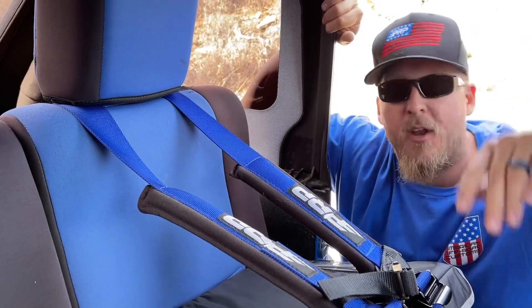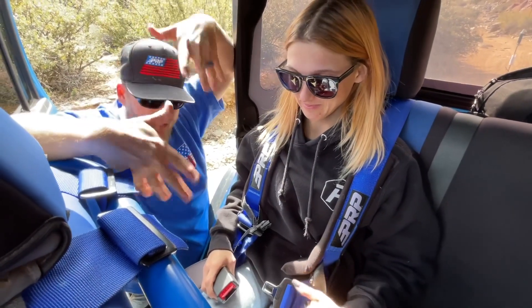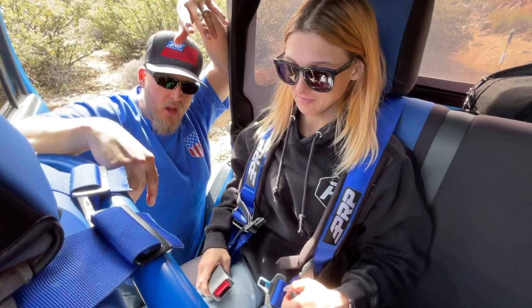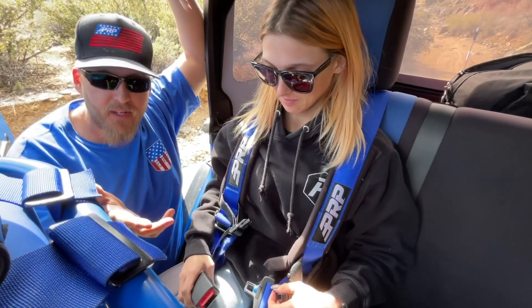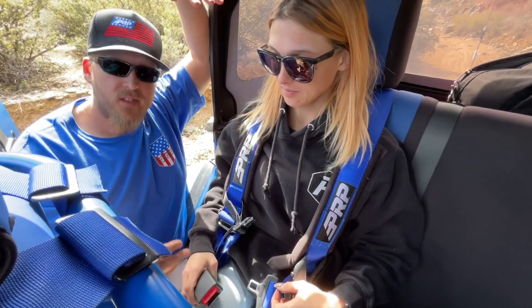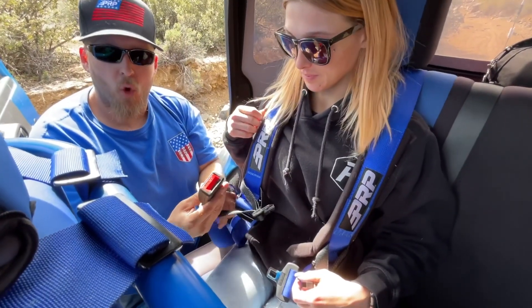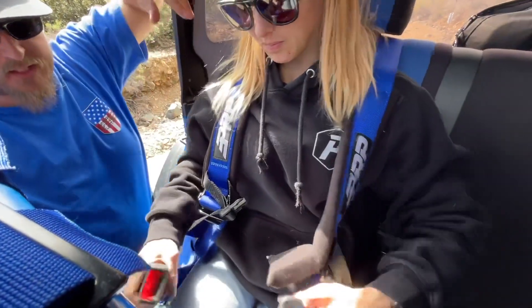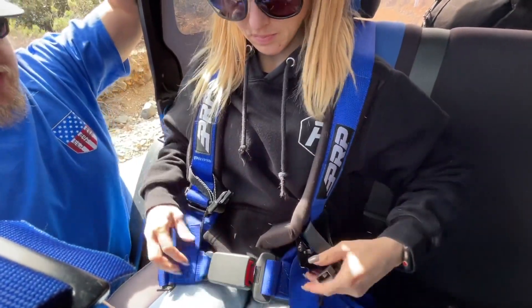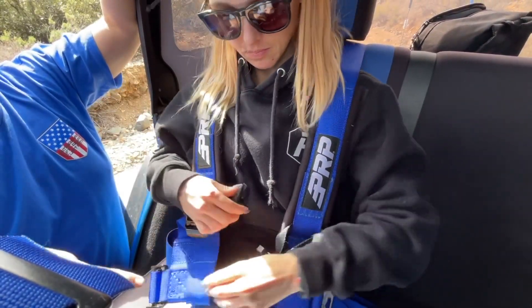Here we are in the back seat with my little sister Jasmine — she's my test subject because this is normally her seat. We wanted something easy to hook up and attach. This right here is just like a normal-style seat belt in your car. Jazzy, show us how this attaches — quick click it like that.